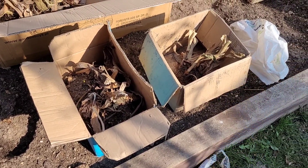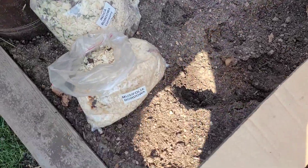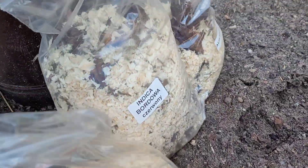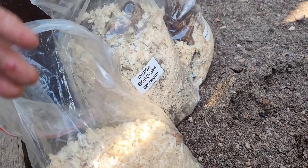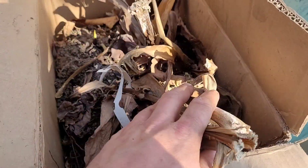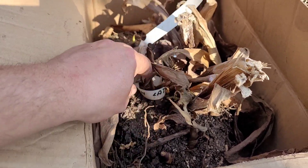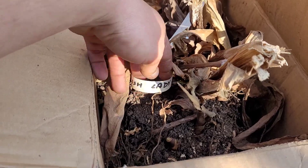Słuchajcie, przez zimę trochę bałaganu mi się narobiło w tych kannach. Tutaj mam kanny, które dostałem w prezencie. Są opisane w woreczkach, to wiem co to jest. Tutaj nie pamiętam co to mogło być. A jest nawet - właśnie - Polish Lady. Także tutaj mamy Polish Lady.